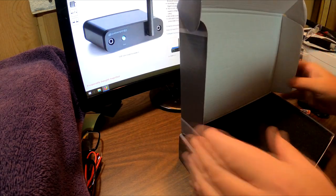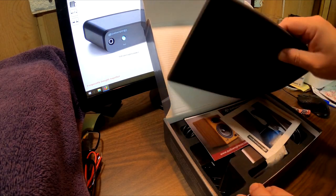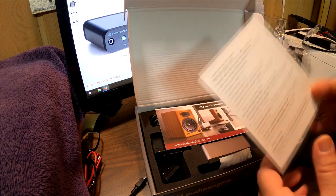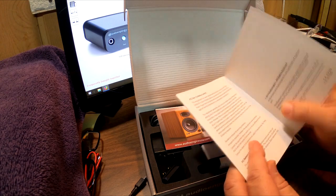So what do we have here? It comes in a nice box — 'easy setup, award-winning sound' — we'll see about that. There's a nice little foam pad inside, and here's the quick start guide. I love quick start guides.